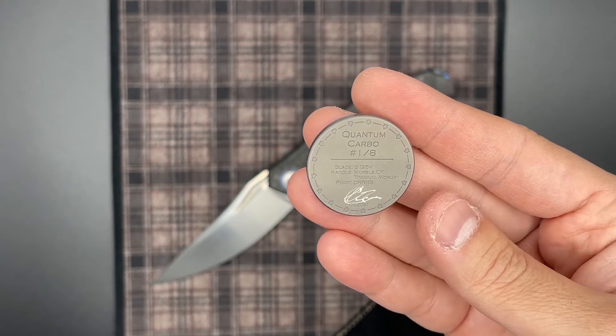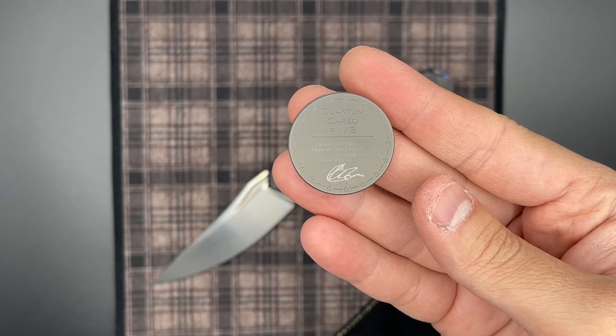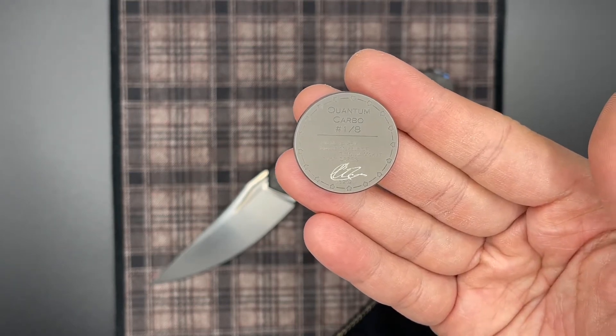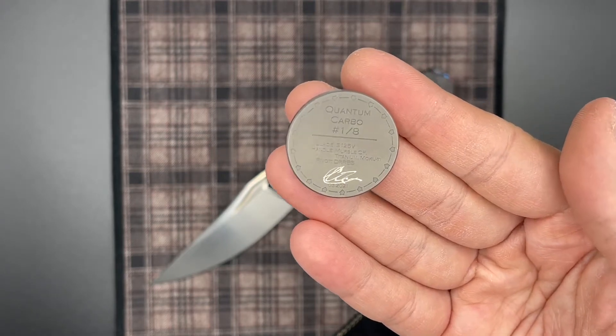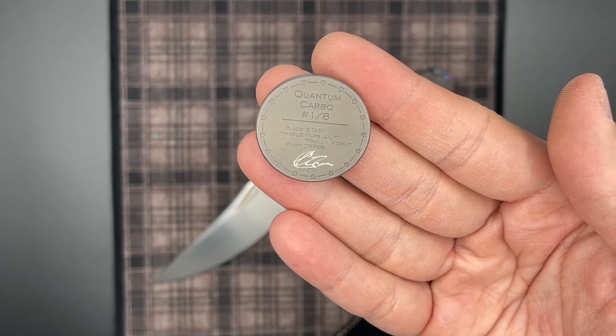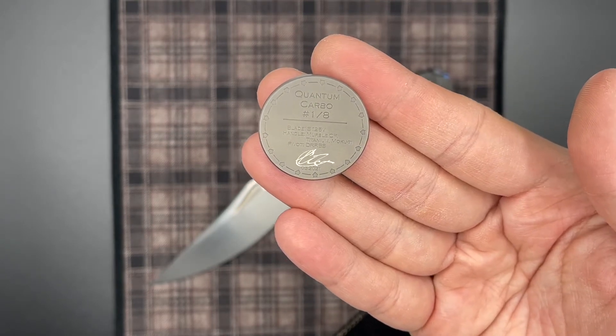Let's go ahead and talk about the specs of the knife. Taking a look at the coin, we have the new updated coin design, this being a 2021 knife. On the back it says Quantum Carbo, one out of eight. So I expect that there should be seven other knives done in other material combinations.